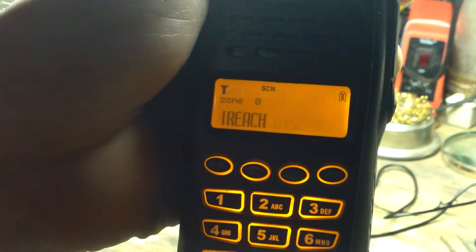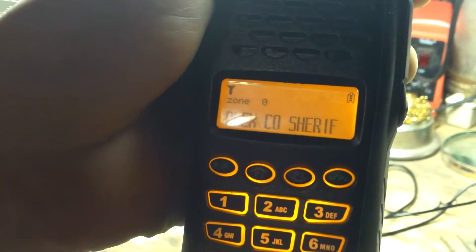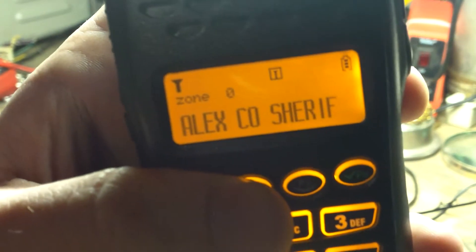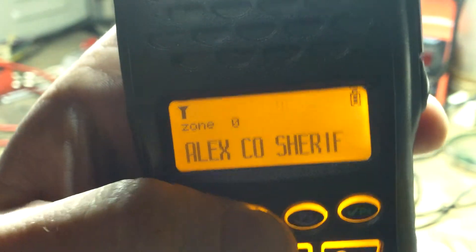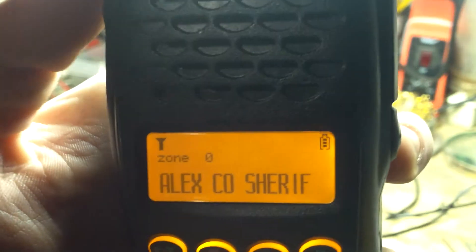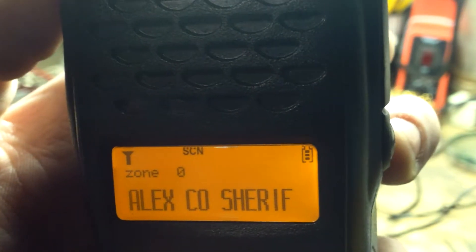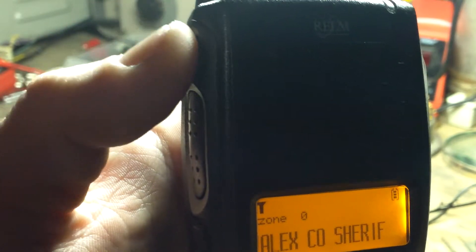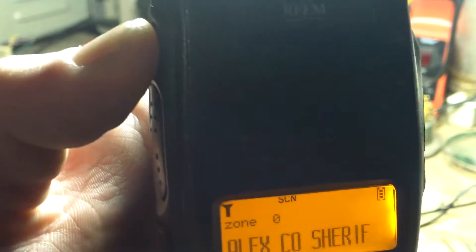You can see the screen here. There's another neat feature — say I needed to talk to the sheriff's department securely. You press this button and you'll see the 'I' that comes up at the top of the screen. That's voice inversion or encryption — a nice handy feature to have. I can also add channels to the scan list.